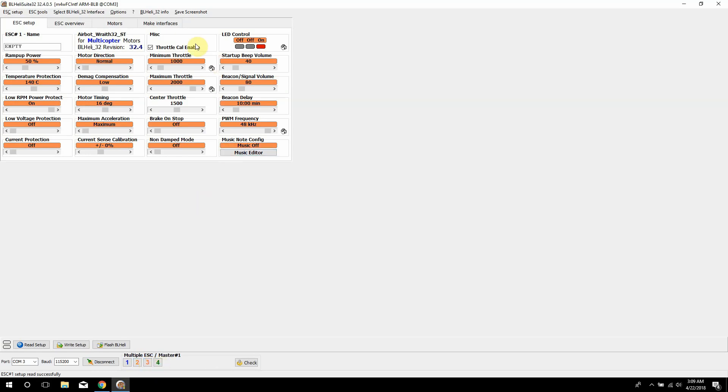Some ESCs also have LEDs, and this is where you pick your LED functions — you can make different colors with these too. So if you have green and red or whatever color combination, you can play around with that; it's a neat little feature. Another thing you can also do is the music editor — you can flash music onto your quadcopter. On one of my quads I have the Game of Thrones theme come on. It's a pretty neat but kind of annoying feature, so I don't put it on all my quads.